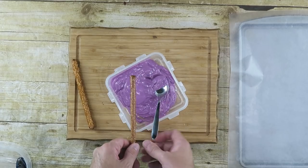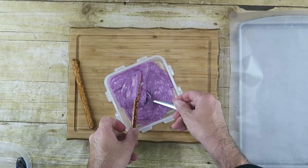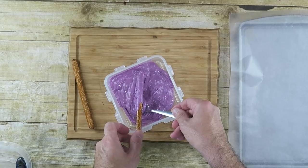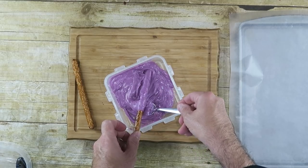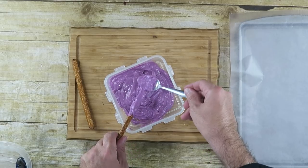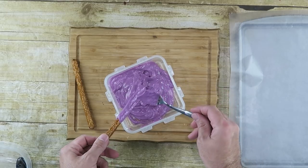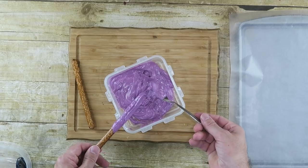Now we're going to take our pretzel rods and dip them in. I'm just going to use the spoon to help coat it. We want to get at least halfway down. You can use the back of the spoon to smooth it out a little bit. It doesn't have to be perfect — we're going to be covering it up a little bit anyway.